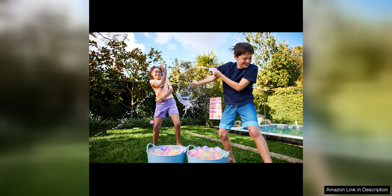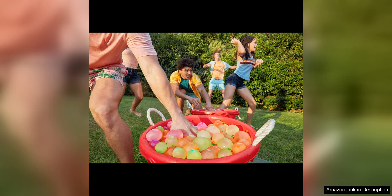Another great aspect of this product is the value it provides. With 100 balloons in each pack, there are plenty to go around for multiple rounds of fun. The affordability of the pack makes it a great option for parties, playdates, or just a day of outdoor fun with the family.